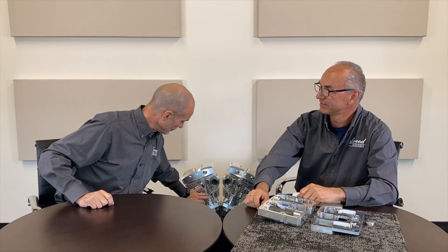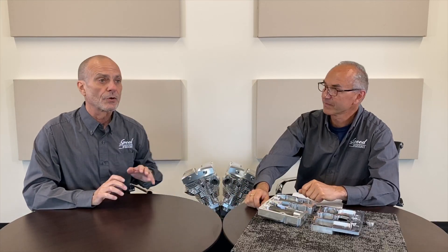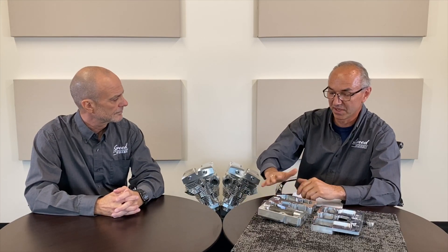In the previous two episodes, what we really talked about was the cylinders and the heads. Today we want to talk about the aluminum billet rocker boxes. When we're looking at any push-rod four-stroke engine, it is obvious that the rocker arms are usually attached directly to the head and protected from elements with some sort of a cover. Shovel heads are kind of unique in the sense that said cover also serves as a structural component and serves as a mounting point for rocker arms.